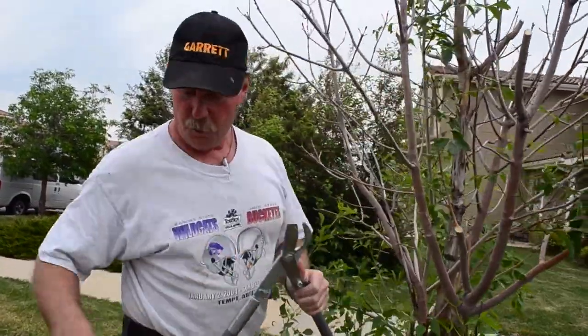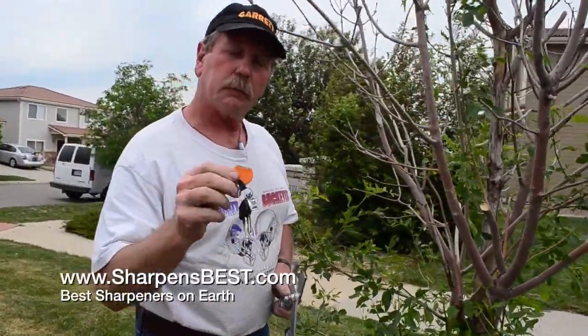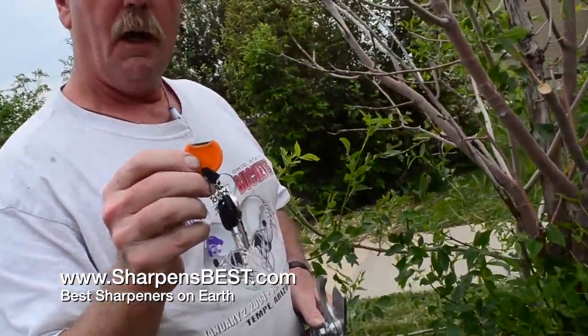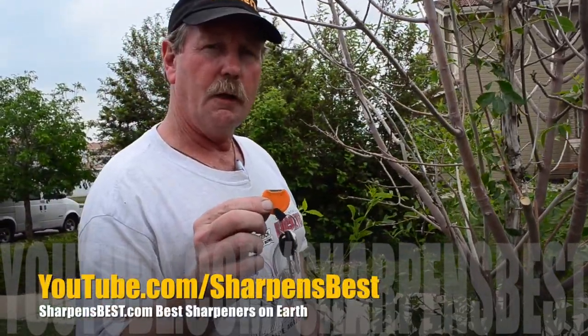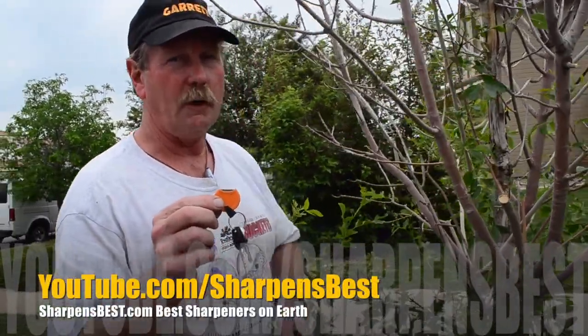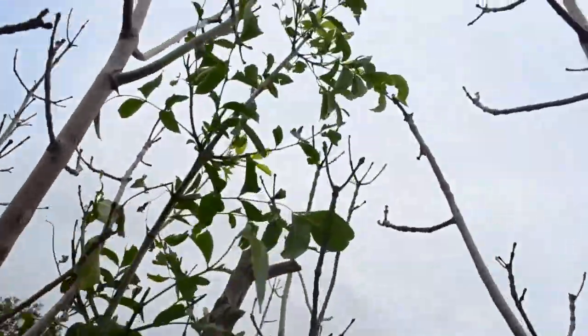You can get one of these at sharpensbest.com. Go to sharpensbest.com and click to buy one now. Go to YouTube and put in sharpensbest.com. Check us out on YouTube — lots of videos: travel, adventure, sharpening, just fun stuff. Thanks a lot. This is Brad, sharpensbest.com. See you later.